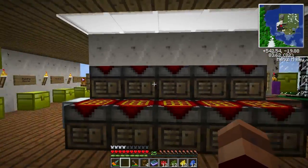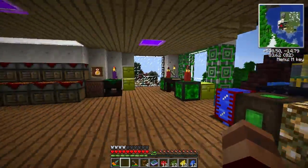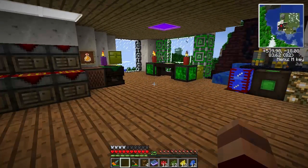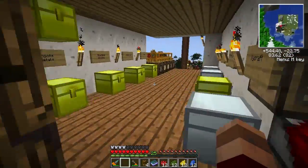Welcome back folks, my name is Mead and you're watching Forgecraft. Today we're going to do some more Christmas craft stuff. We're actually going to make some of the things and I'll show you some of the stuff that you can do with it.